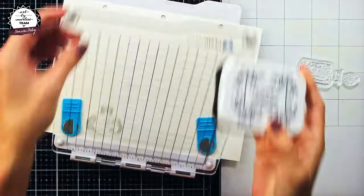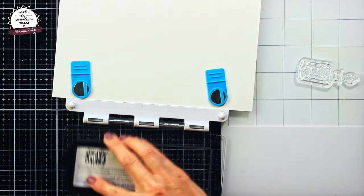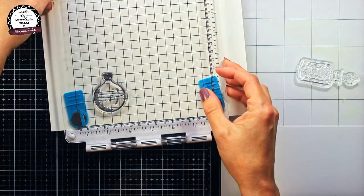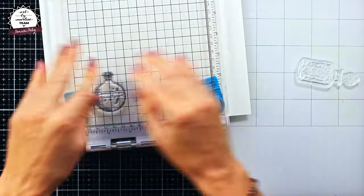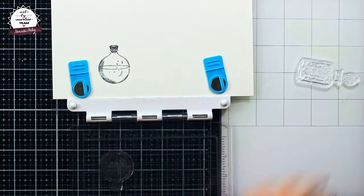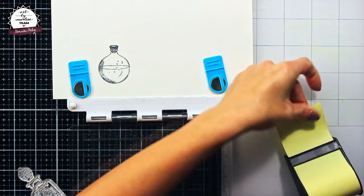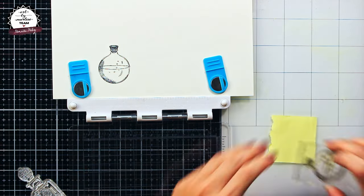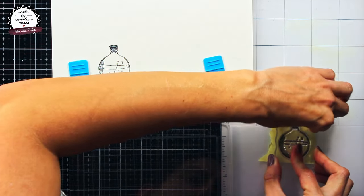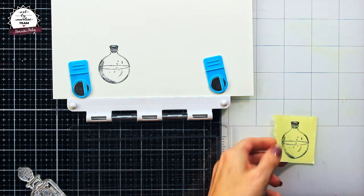For stamping I will use VersaFine ink in onyx black color, and also I will use a Studio Light stamp press. Every time I stamp a potion bottle directly on my page, I do it once on the page and a second time on a piece of masking tape. This is something I will repeat for each of my stamped elements.